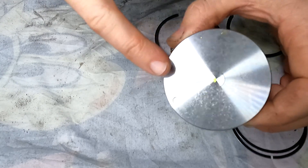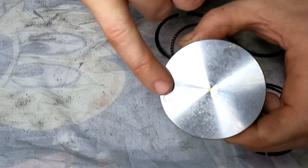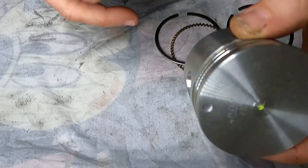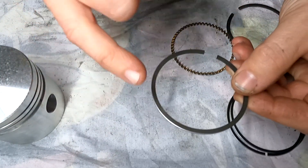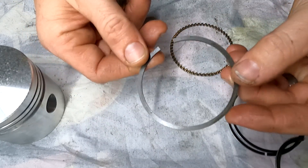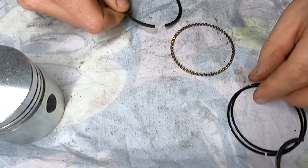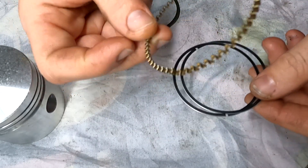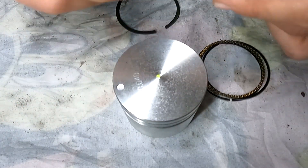So here we have our piston. It is denoted by a dot at the front, which we're going to be placing towards the front of the crankshaft pulley. It is a plus 40 thou oversized piston. So what we need to do is determine which piston ring goes first. This one has a light chamfered edge on each side — that's our middle compression ring. This one is completely solid and is our top compression ring, so we're fitting that one at the very top. We also have our oil control rings at the bottom and our oil scraper, so that goes on last.